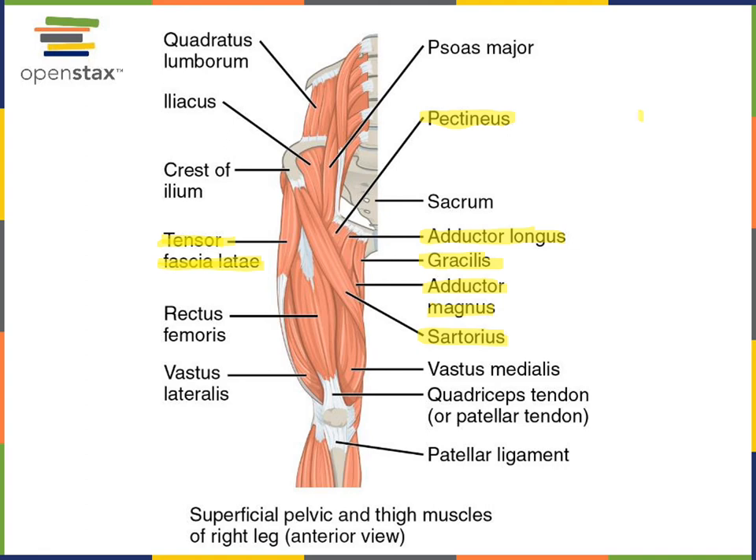Sartorius also inserts onto the tibia to flex the knee joint, which is another part of the motion to sit cross-legged. Some of these muscles can also have action at the knee joint. Sartorius and gracilis are both examples of muscles that perform flexion of the knee joint; however, sartorius performs abduction while gracilis performs adduction of the acetabulo-femoral joint.